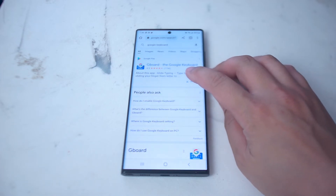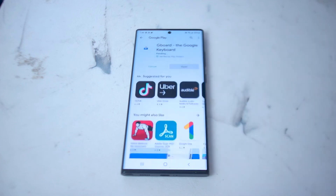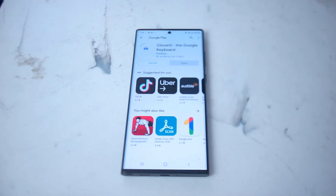Hit install either from Chrome and it should take you to the Play Store, and then from the Play Store you can hit install again. This will begin to download the Google Keyboard Gboard app on your S22 Ultra.